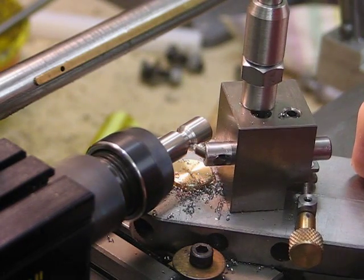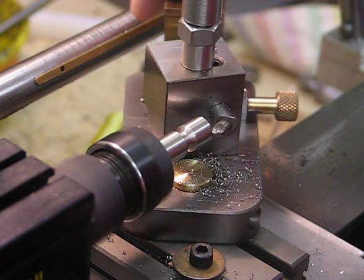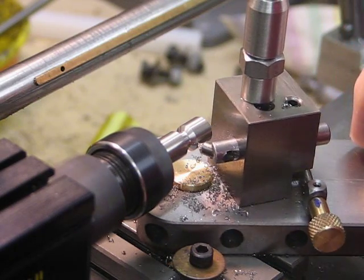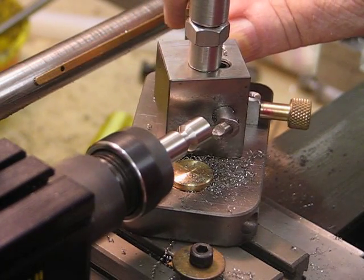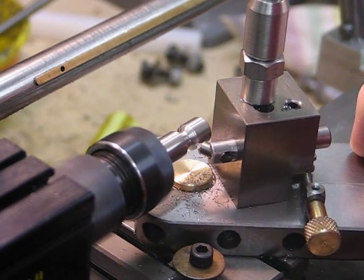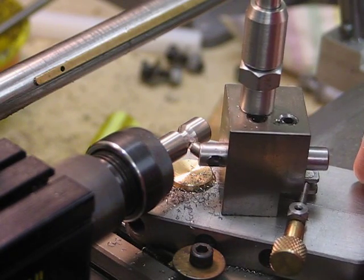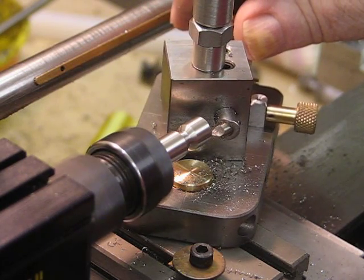Bearing in mind that this is the first time I've actually machined with this tool, it doesn't take too long to get down to the ball. It actually gives quite a nice finish on the ball as well. It's really quite an ideal size for the Taig lathe — and would do equally well on the Sherline, I'm sure.